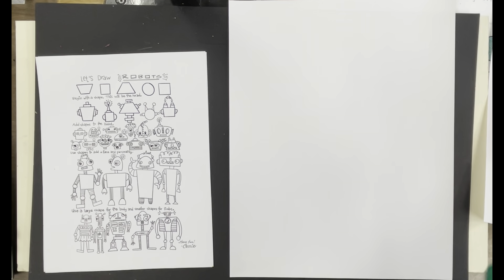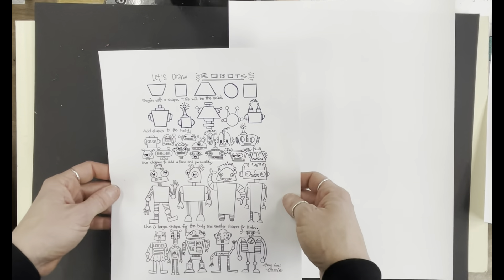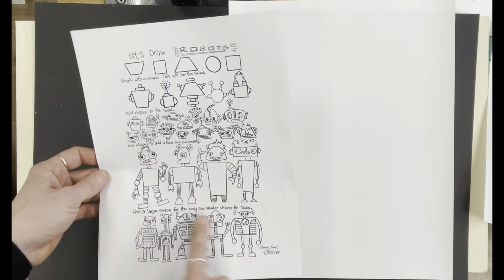Now that you've finished your warm-up robot, it's time to start drawing your final one. You have an idea sheet here that says 'Let's Draw a Robot.' It's got a bunch of different ideas for details.